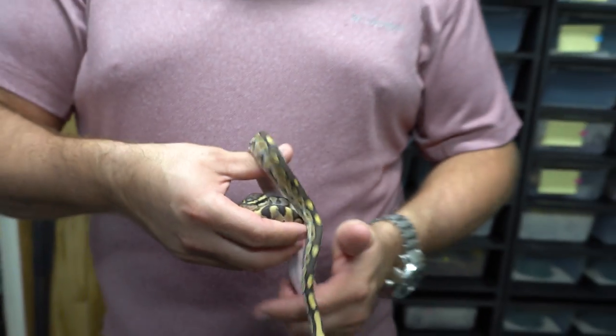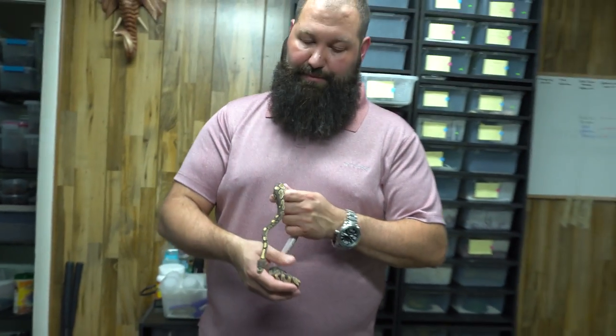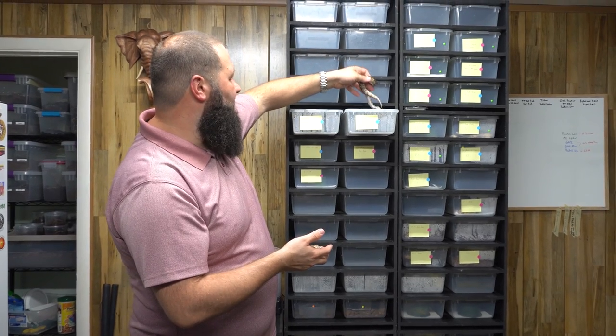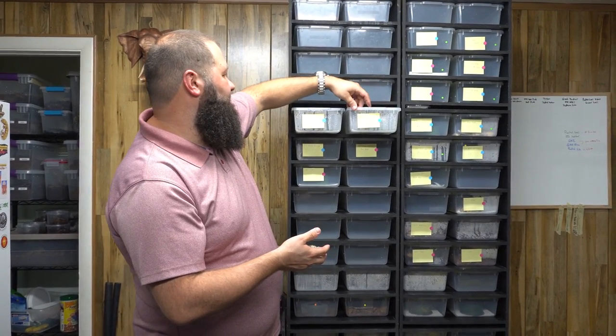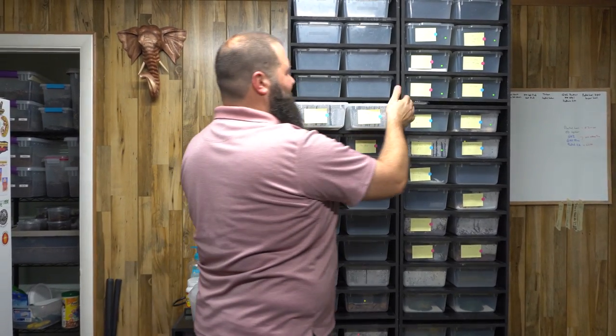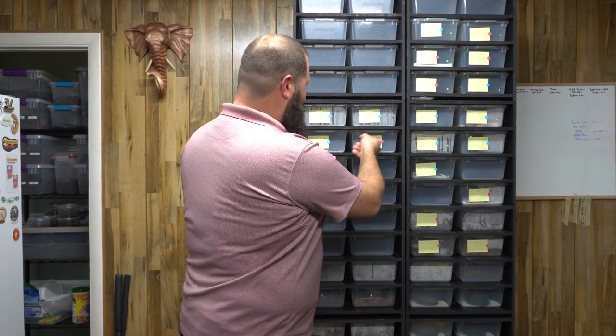A lot of times people say they want to stack up genes and see these really powerhouse males, but sometimes you just have to appreciate snakes for their single gene. These are single genes, or even double genes, and they are awesome. But sometimes they just look really pretty by themselves.